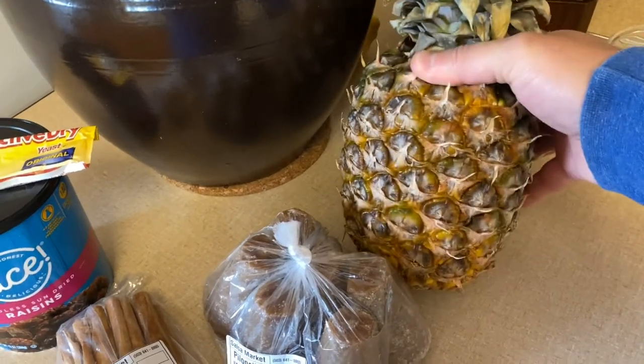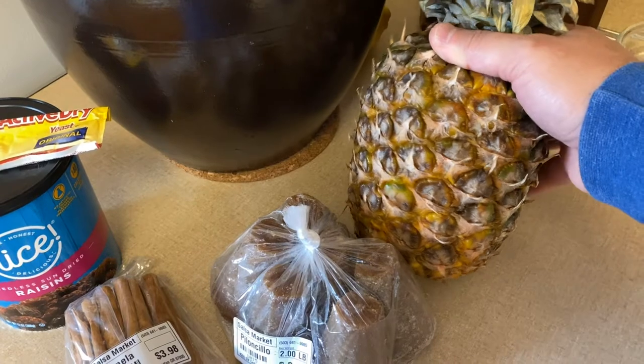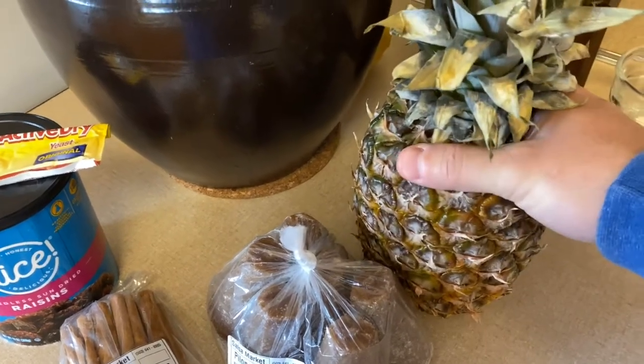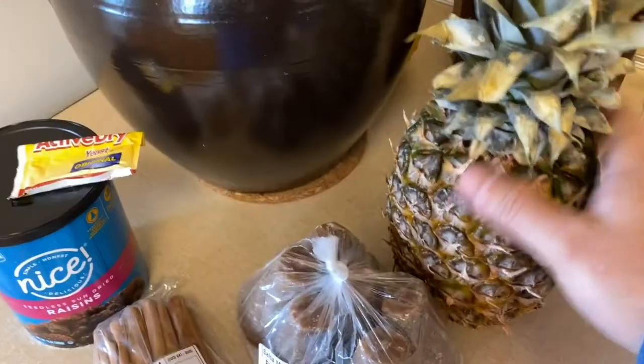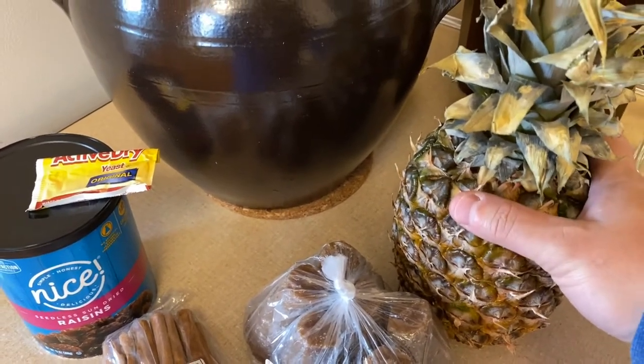The pineapple is pretty typical. This recipe is a one-gallon recipe and it calls for one pineapple, but these are kind of tiny pineapples, so I went ahead and got another one. I'm going to be using the skin, and I've got extra pineapple that we get to eat later on.